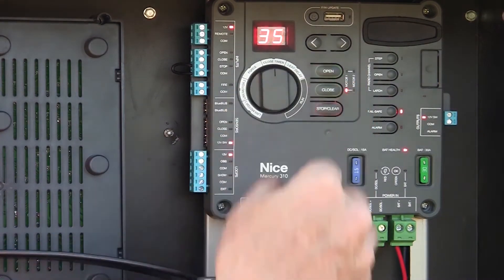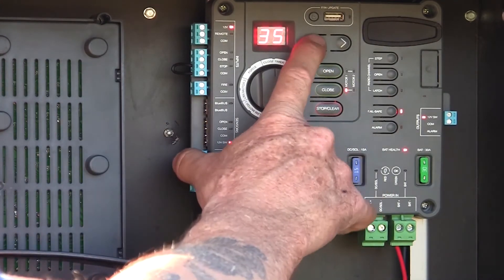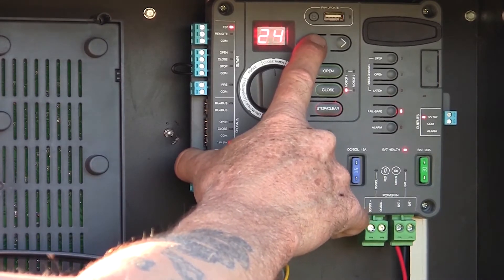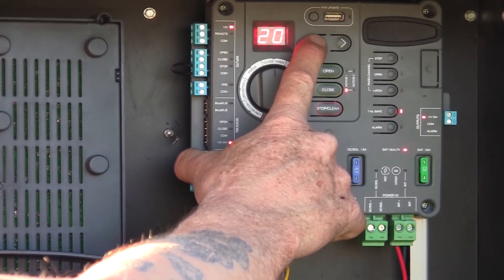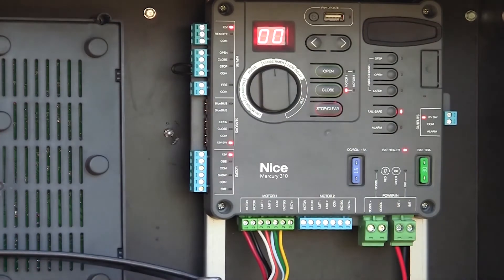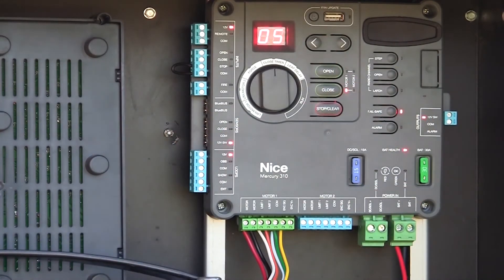We also have our close timer adjustment. Right now I have it adjusted for 35 seconds. I can take that down to whatever number I want. If I push set to zero, that turns the close timer off — it flashes a few times and it's set. Or if I want a five-second close timer, it flashes a few times and it's set. You don't have to press OK or confirm anything. You just adjust it and it's done.